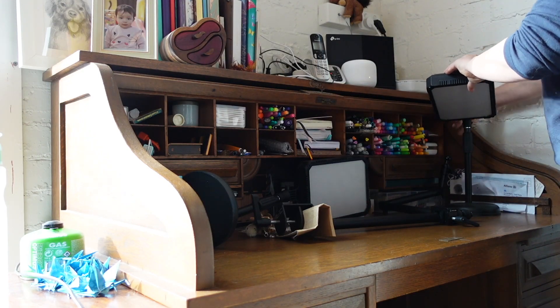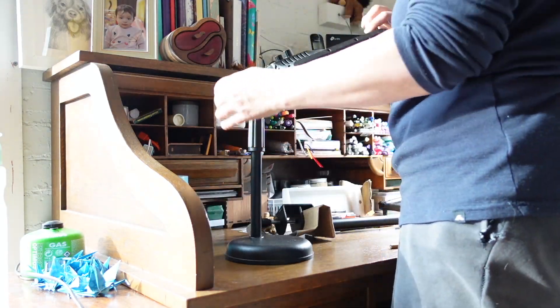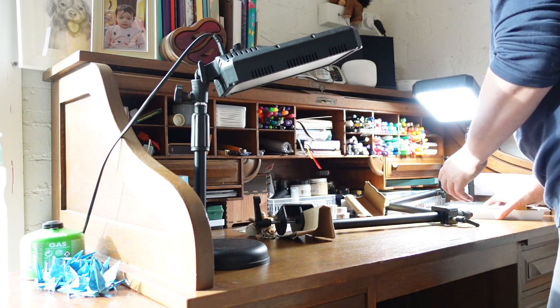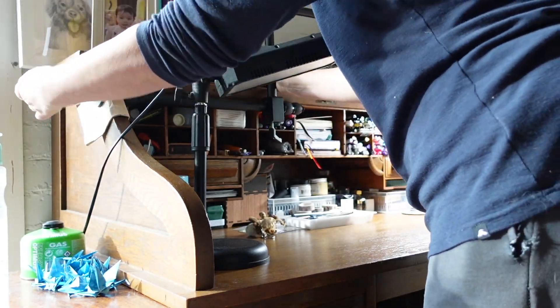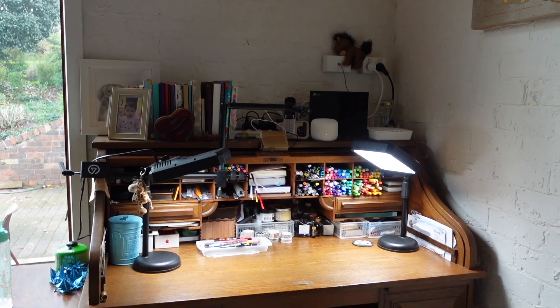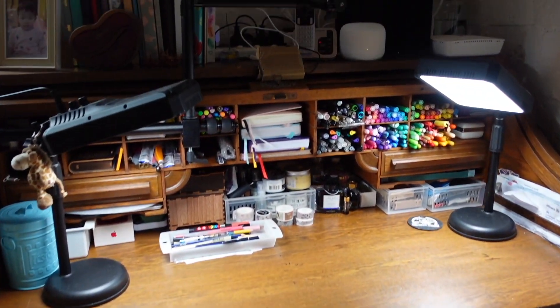Moving the desk is simplified somewhat by being able to remove those two vertical sets of drawers. It's tricky, as I mentioned, to get the locking mechanism right and getting the screws all back in the right place, but it's worth it just making it easier to move and easier to protect. I would never complain about anything difficult about this desk because I love using it so much.